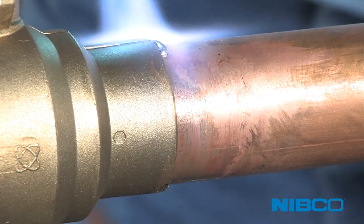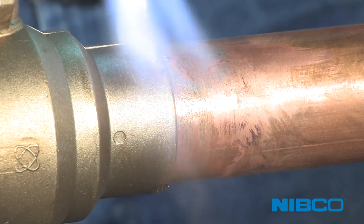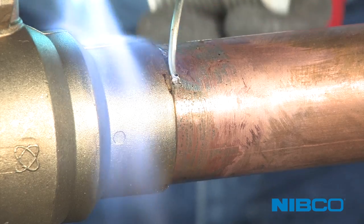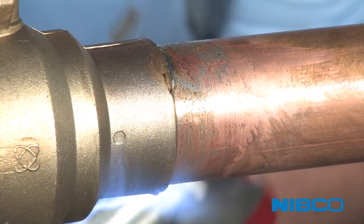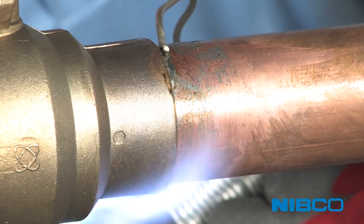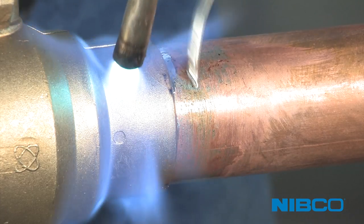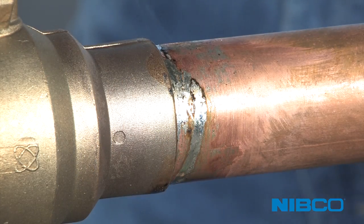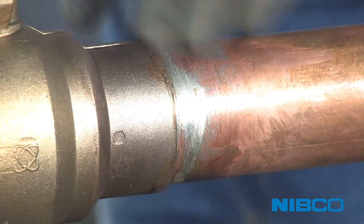Take care not to burn out the flux. With uniform heating around the base of the cup, touch the solder to the joint. If the solder doesn't melt, remove the solder and continue heating the entire joint. When the solder begins to melt, return the flame to the base of the cup, rotating the flame 360 degrees around the cup. When wiping the joint for appearance, take care to not disturb the joint.